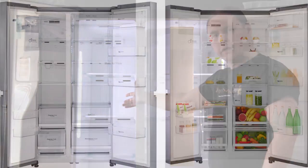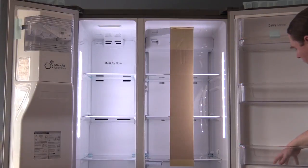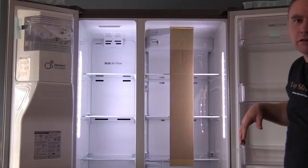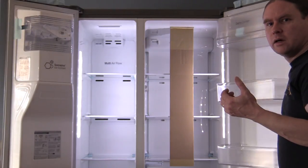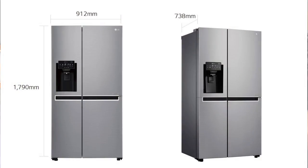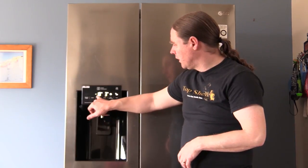It's got a 246 litre freezer capacity on the left-hand side and 422 litres on the right-hand side. It has quite wide, tall trays so you can put big glasses and a fair bit in it. It's got a three-star energy rating and a 10-year parts warranty. Dimensions are 179 centimetres tall, 91.2 centimetres wide, and approximately 73.8 centimetres in depth. You can adjust both the fridge and freezer temperature.